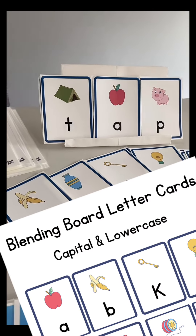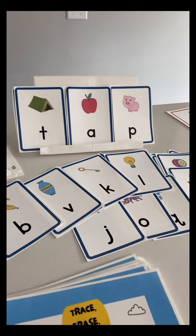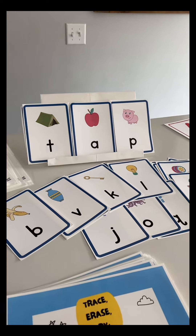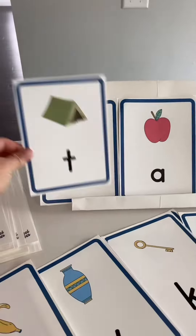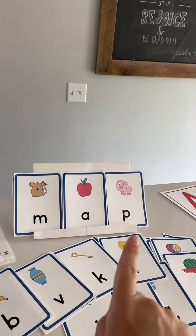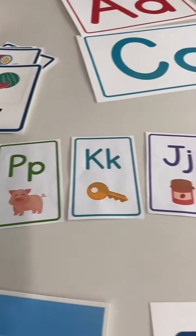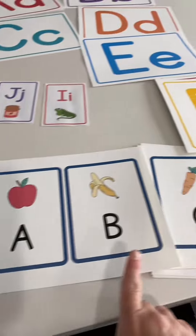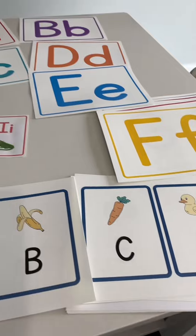And we have our blending board letters. This is what you can use to help your child start blending together letters to read. I created my own blending board stand out of a poster board, and you can move the letters back and forth as you read — T-A-P, TAP. M-A-P, MAP. I also have mini word cards in a smaller format, and capital letter blending board cards, just in case you want to read with capital letters, although lowercase is the best option.